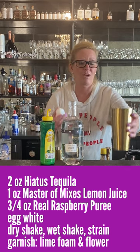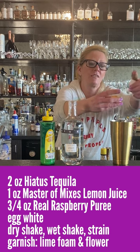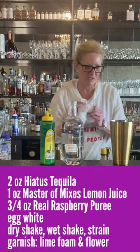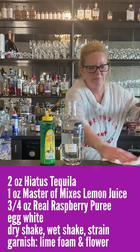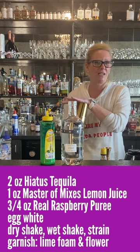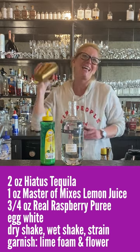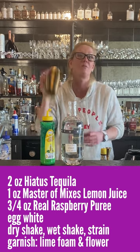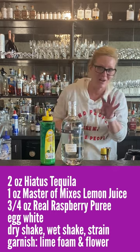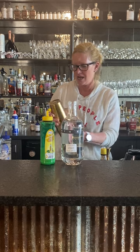Whenever you make an egg white cocktail — which I love them, all the original recipes call for them — you want to do what's called a dry shake first. So what you do is you put your mixing tin and you want to close it pretty securely, because when you're using an egg white it tends to push back and they have gone flying in the past. You also want to break up that egg white. Anytime I make an egg white cocktail for someone who's never had one — for instance, my sister-in-law loves whiskey sours. I made one of these for her and she couldn't believe it. So you've got your dry shake.